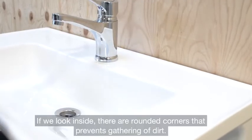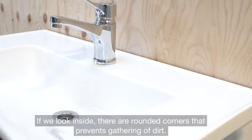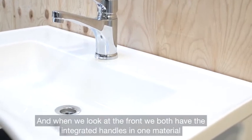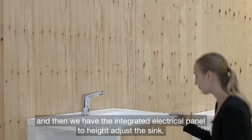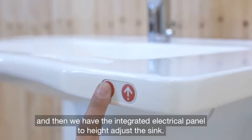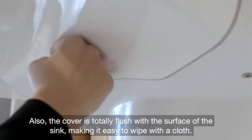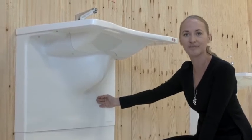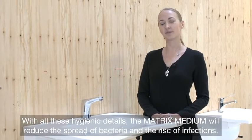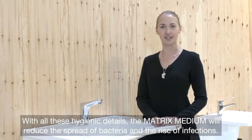If we look inside, there's rounded corners that make sure that the sink does not collect any dirt. And when we look at the front, we have the integrated handles in one material and then the integrated electrical panel to height adjust the sink. Also the cover is totally flush with the surface of the sink, making it easy to wipe with a cloth. With all these hygienic details, the Matrix Medium will reduce the spread of bacteria and the risk of infection.